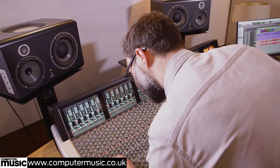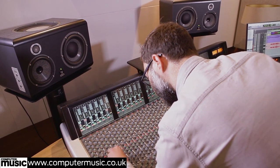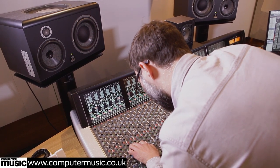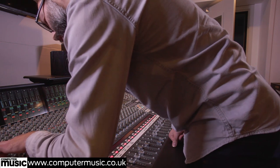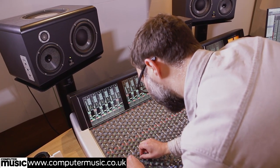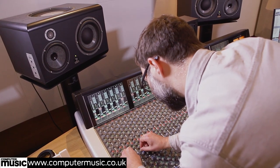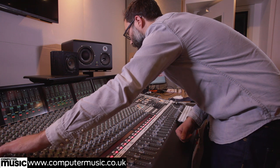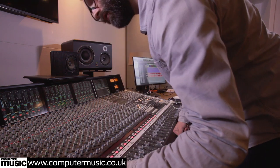I'd quite like to bring out a bit of the hi-hat, especially in this — it's fast, closed hi-hat work. So it's a little brighter and a little bit more exciting now. I did a little bit at the bottom as well, although that might come out as we carry on.